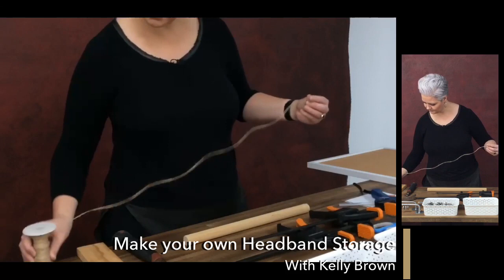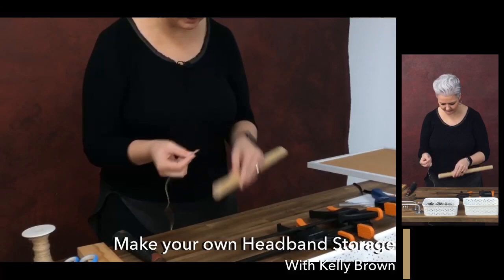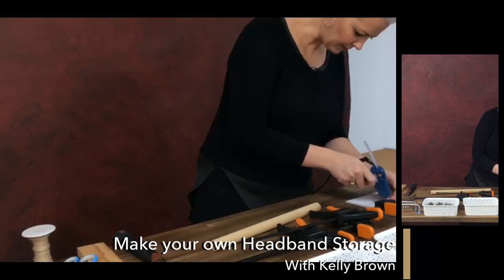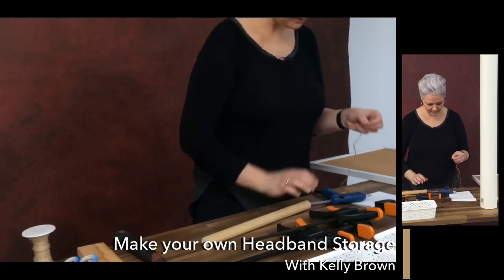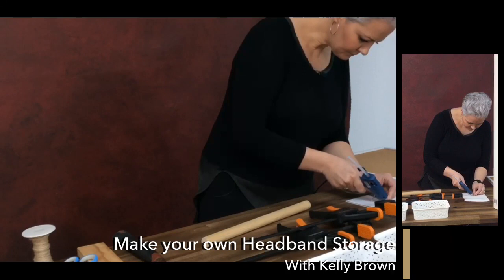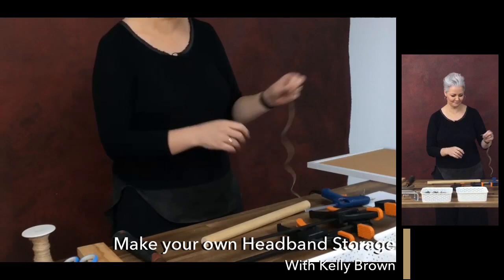I'm going to grab some string and cut that off. When feeding it through the hole, this type of string is a bit of a pain — you can see it's quite hard to get through. A neat little trick is to use some wax or a little bit of hot glue. Just roll the string end in hot glue on a bit of paper, smudge it in, let that cool down so you don't burn yourself, and do the other end as well. That's going to make it nice and easy to thread. Glue guns are the best!